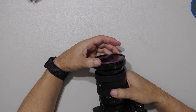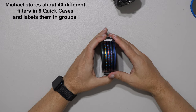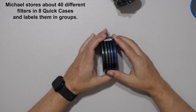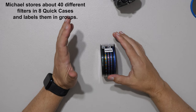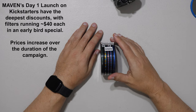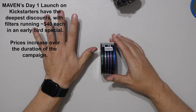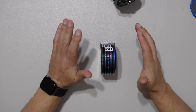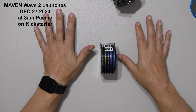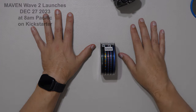In conclusion, that is a summary of Kickstarter 2, launching December 27th, 2023 at 8 a.m. Pacific Time. If any of these filters interest you, you can get them at very deep discounts — up to 70% off — especially in the first few days. Feel free to ask questions in the comments below, and additional Maven filter videos are coming. Thank you so much for your support over this past year.